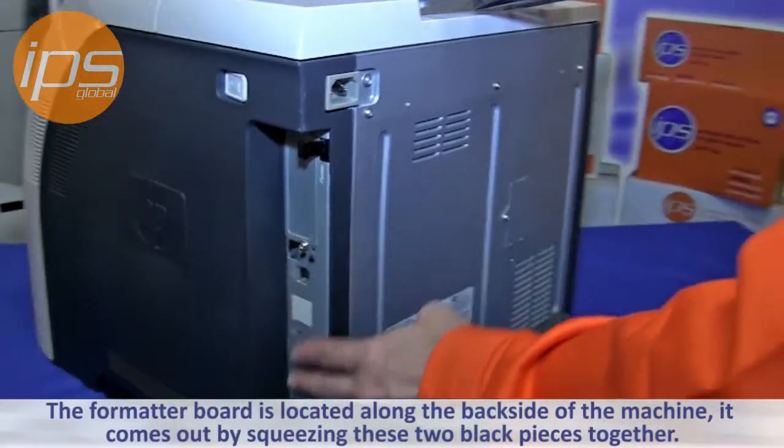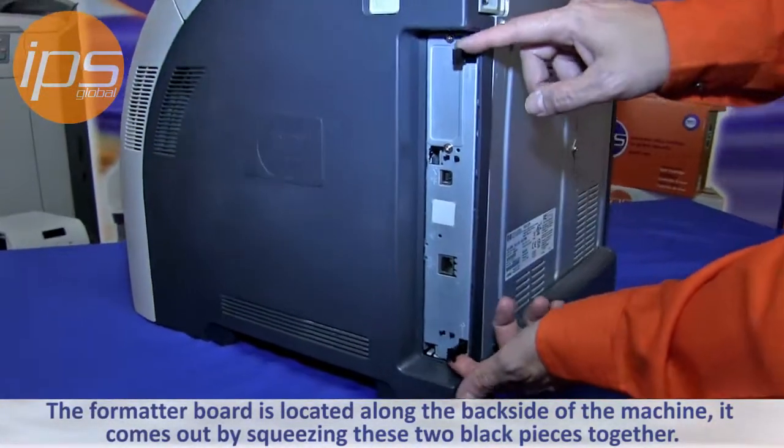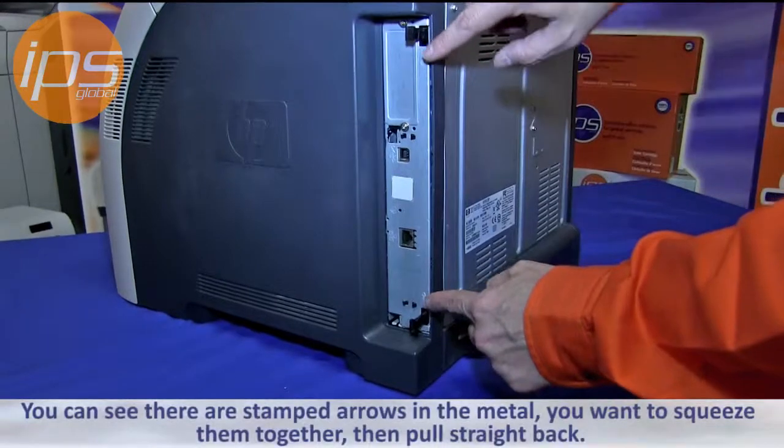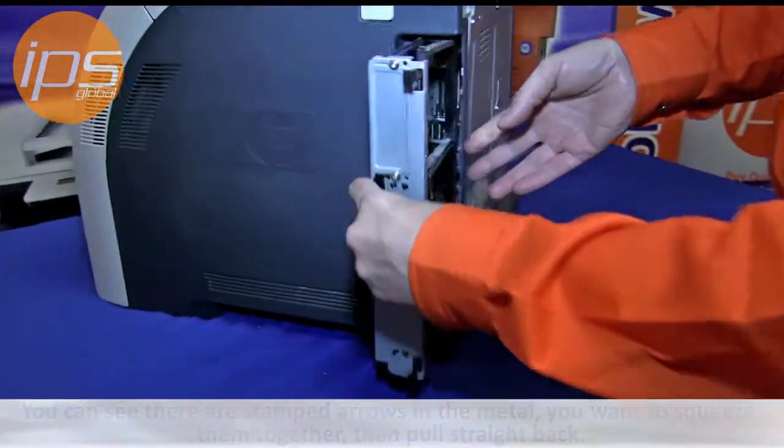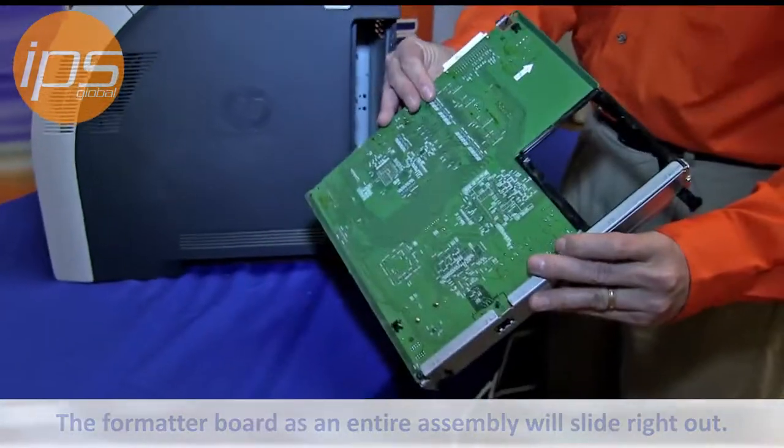The formatter board is located along the backside of the machine. It comes out merely by squeezing these two black pieces together. You can see there are stamped arrows in the middle. You want to squeeze them together and then pull straight back, and the formatter board as an entire assembly will slide right out.